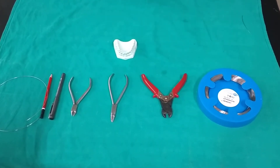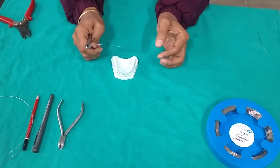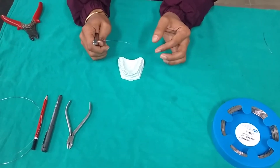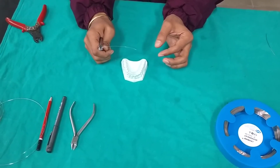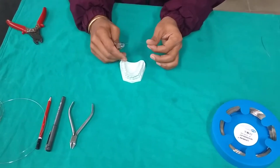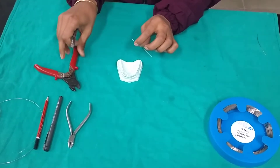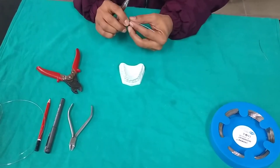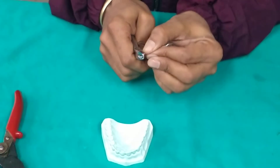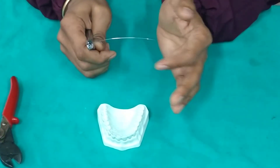The armamentarium we need includes 0.5 mm stainless steel wire, universal plier, wire cutter, and a marker. For the Z spring we need a 0.5 mm stainless steel wire, and we are cutting a small segment of it.